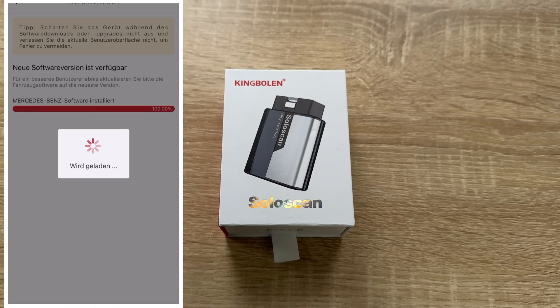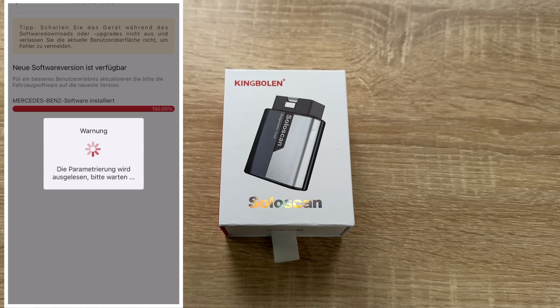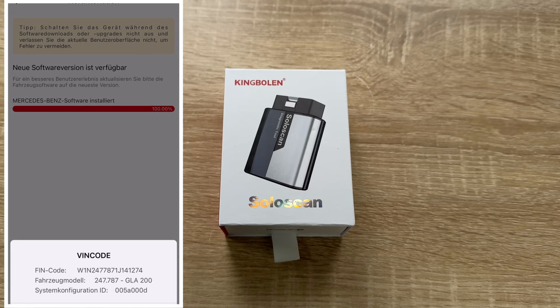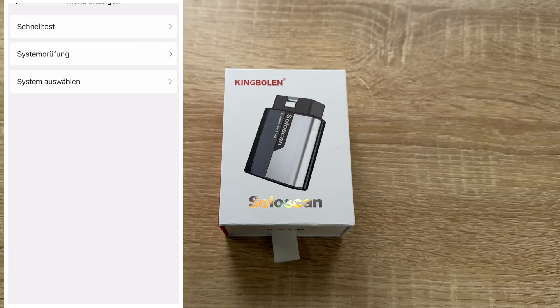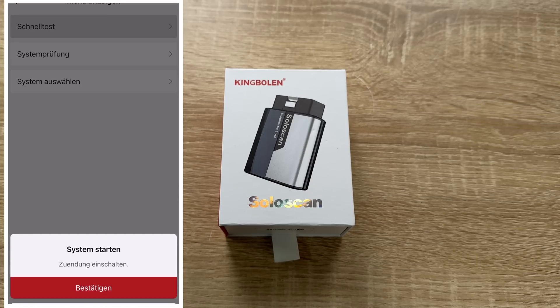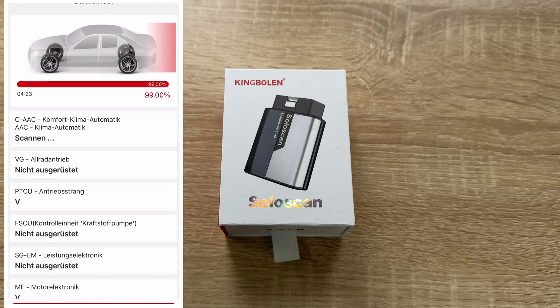The bidirectional scan tool allows us to send commands directly from our smartphone to our vehicle's ECU for active testing. This feature helps to quickly narrow down problems such as air conditioning, clutches, windows, doors, sunroofs, and more, reducing diagnostic times and helping DIY users locate faults more easily.